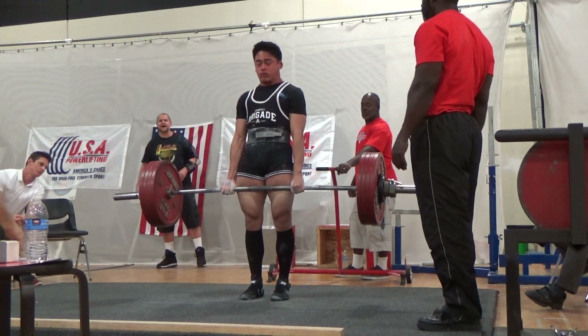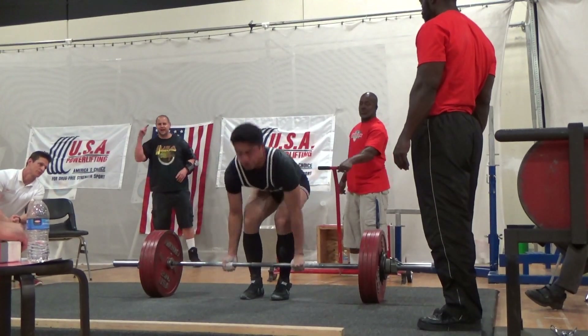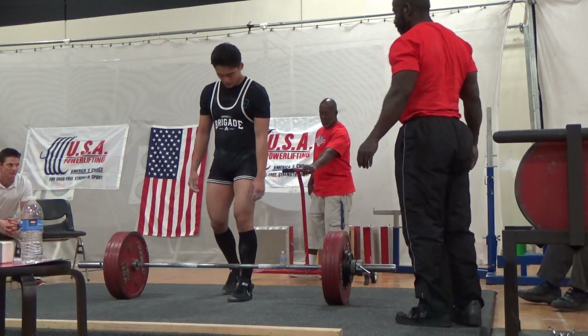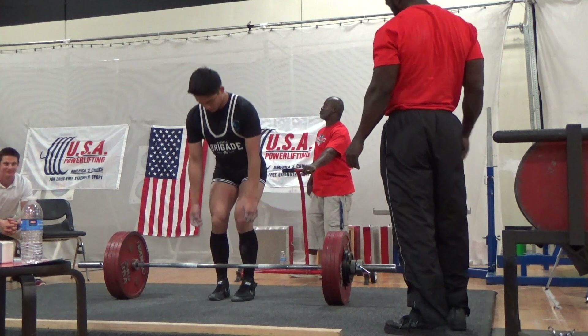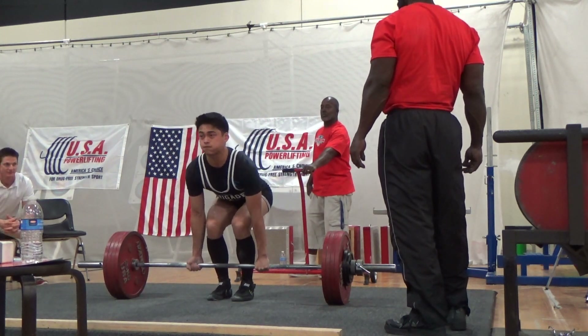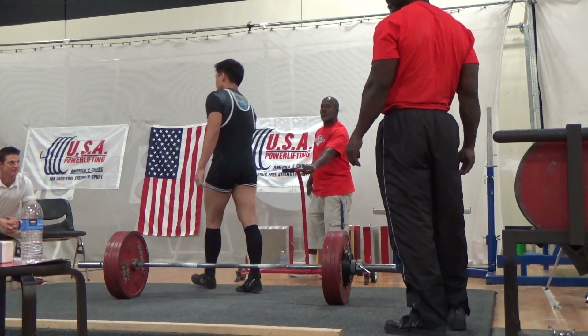What you just saw was 512, and then I put down 530 but I wanted 567. I just made up my mind and I couldn't change it, so I walked up to the bar. I saved strength for the 567 — it was a big jump — but this is how it went.